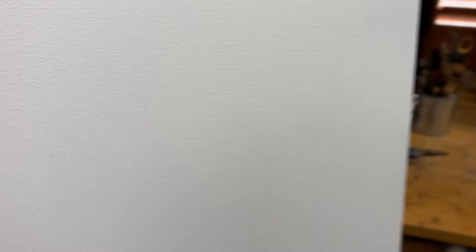And now it's time to start another painting. I hope this helped — thanks for watching everyone.